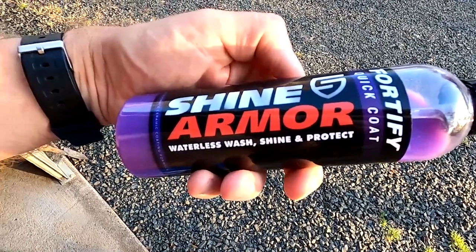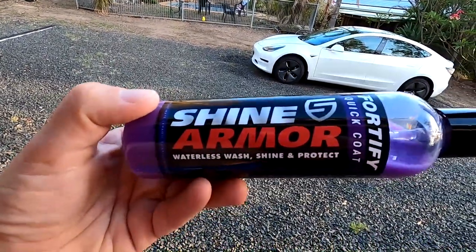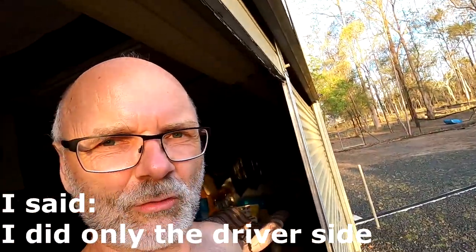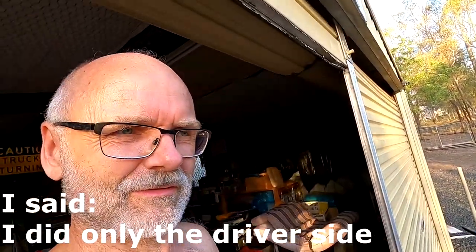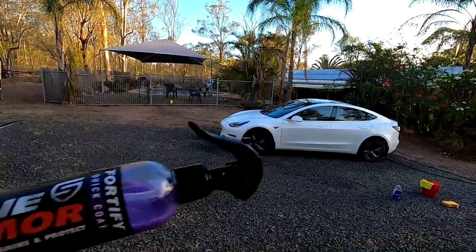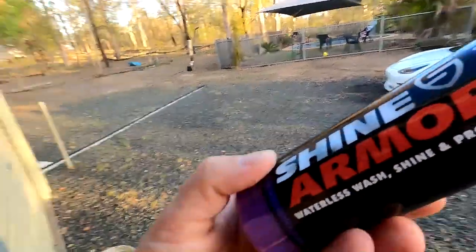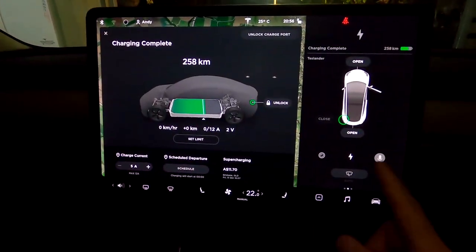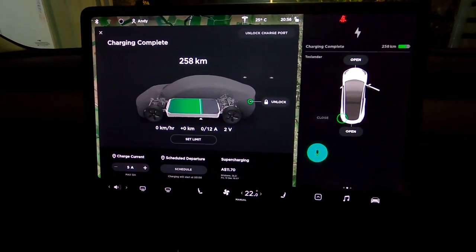If you haven't seen the other video yet — the car has been protected with Shine Armor 40 Quick Coat and I did only the driver side, the right hand side. It's been treated with Shine Armor 40 Quick Coat — the other video is coming.